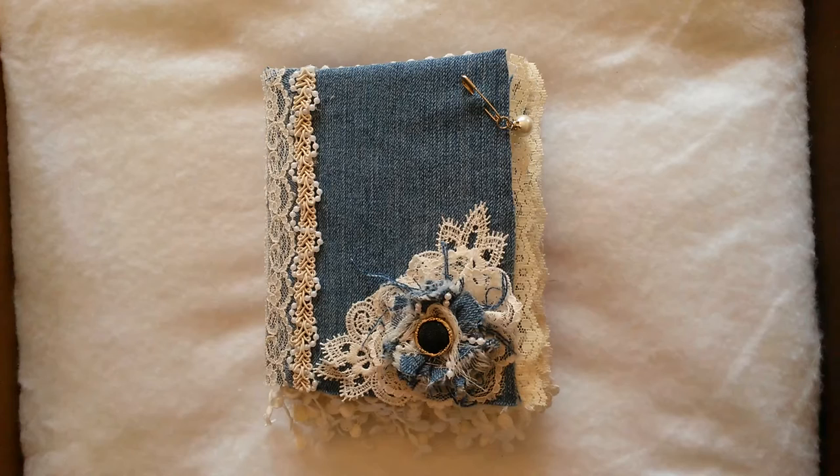Hello, this is Cindy Duncan. Welcome to my channel. Today I have a fabric art book that I would like to share with you.